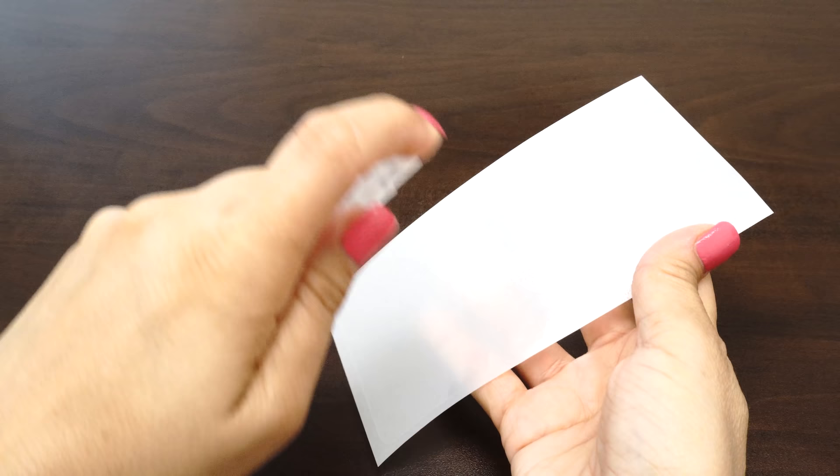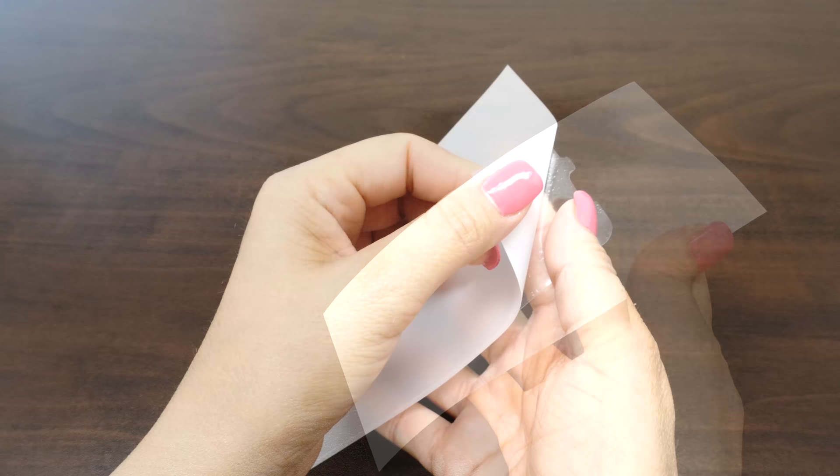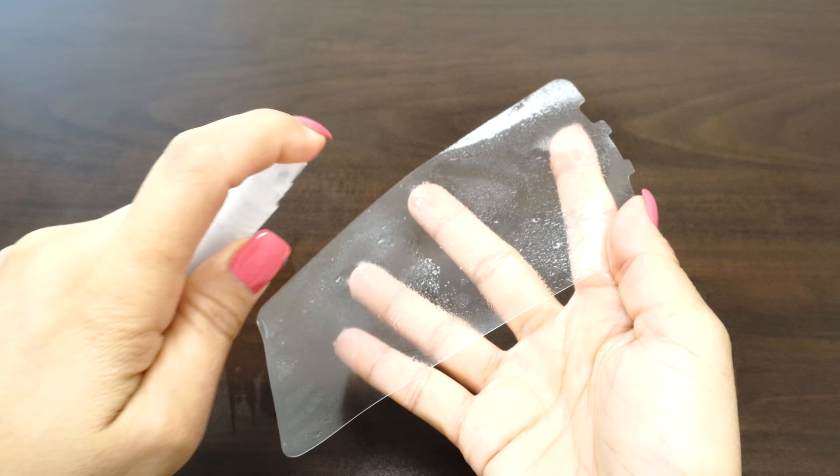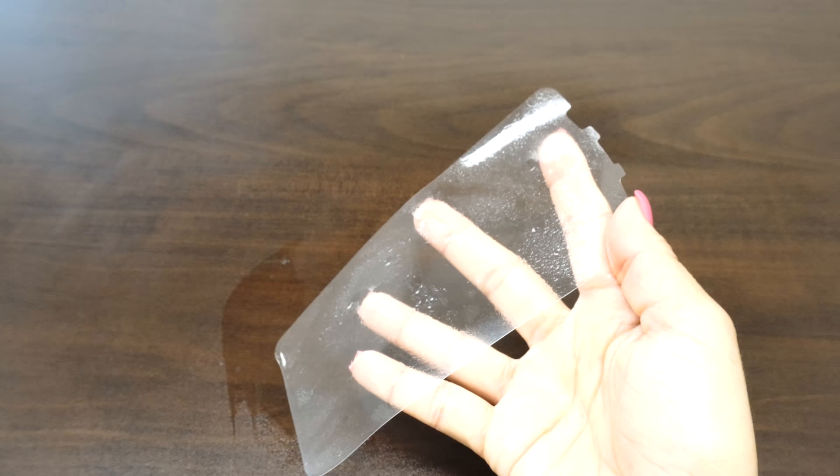Spray a light coating of solution on top of the film. This will keep the film from stretching during the squeegee process later on. With your fingers still wet, carefully peel the screen protector from the backing and be sure to have the adhesive side face up. Use the installation bottle to spray a complete even layer on the adhesive. If your IQ Shield is dripping wet, then you sprayed too much. If that happens, simply shake off the excess liquid.